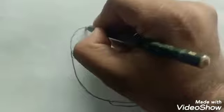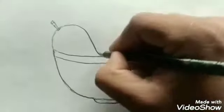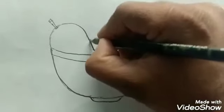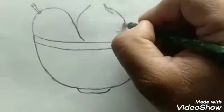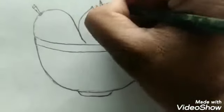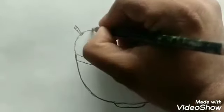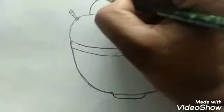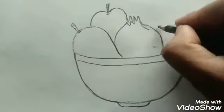Then I am drawing a mango here, then draw a pomegranate, and an apple here, and a pineapple.